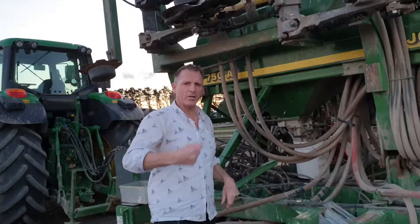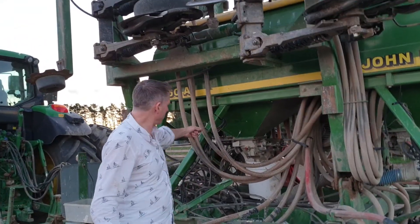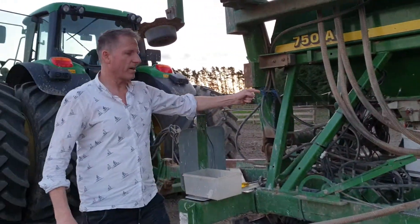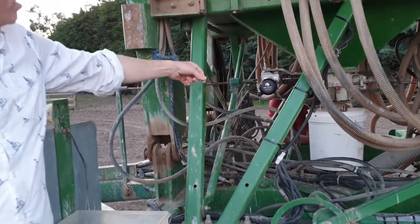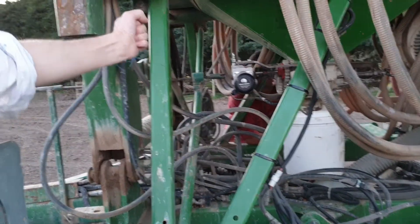No winding motor, handles, or anything like the old mechanical drill. Now the motor just runs for 10 cycles and stops. You can see the motor around here as it slowly starts to wind down.